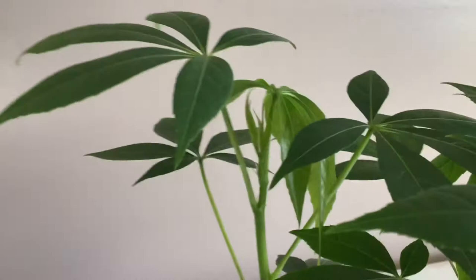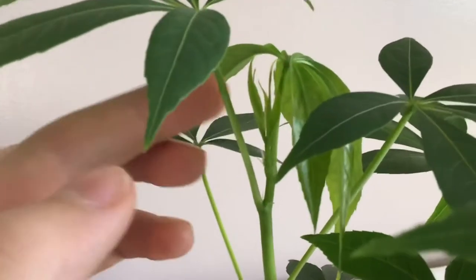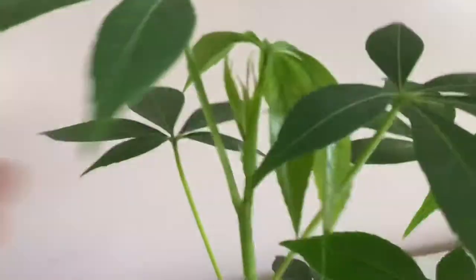And in here, these are the new leaves. See these right here? Those are the new leaves.